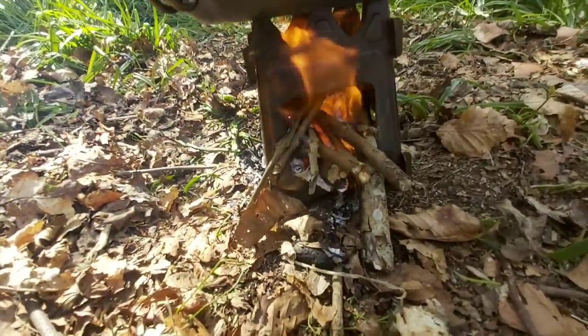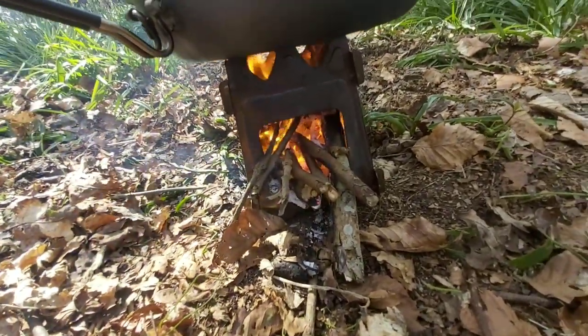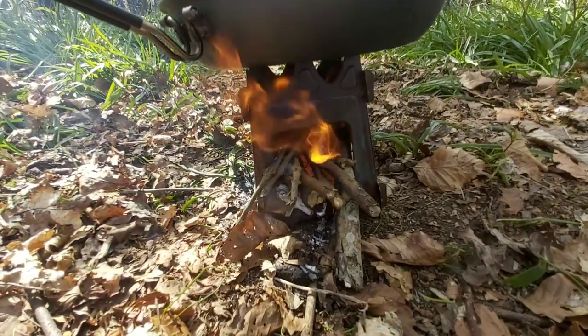Great little stove this, it really is. Can't beat it for what I paid for it.